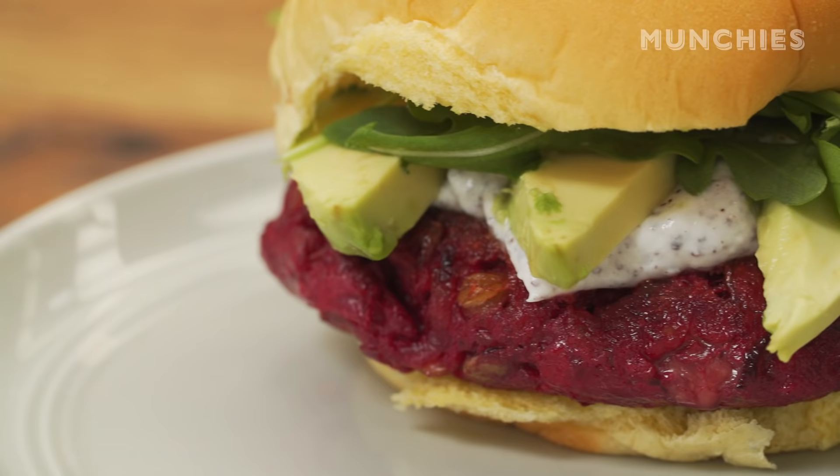Hi, I'm Cara Nicoletti. I am a butcher at Foster Sundry in Brooklyn, and today I'm going to make a veggie burger.